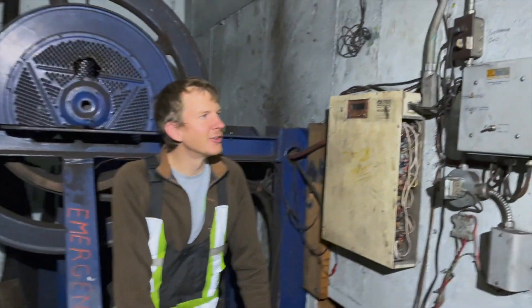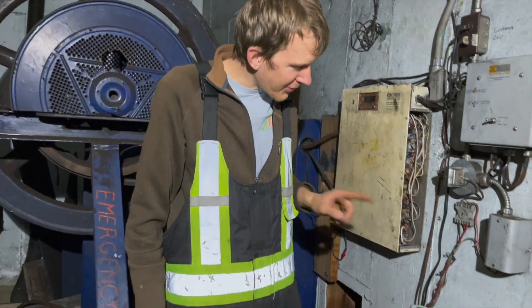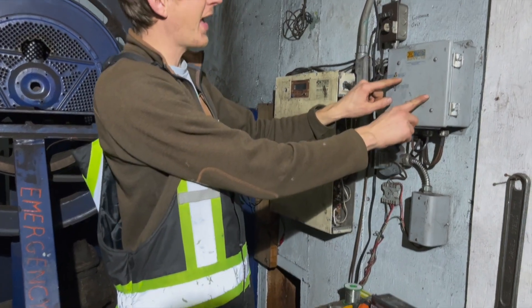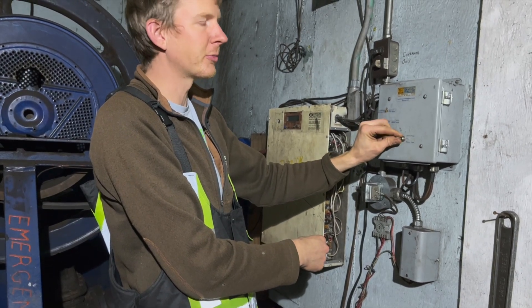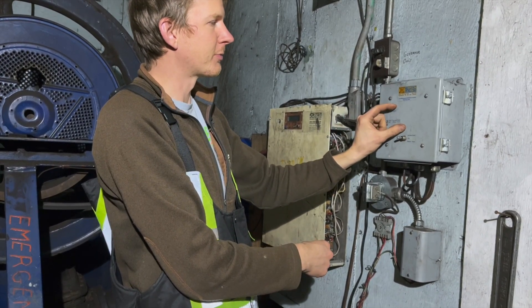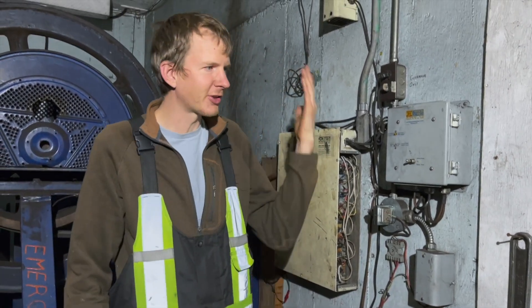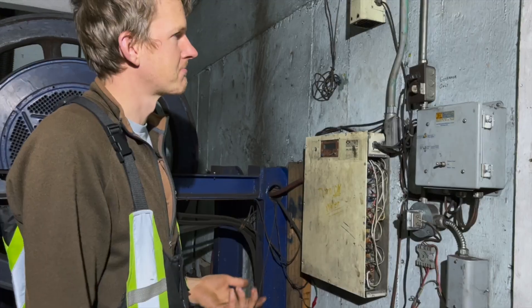Yeah, that happened at about eight o'clock at night. The interesting thing is that what blew was not the fuse inside here, but actually inside this panel, one of the wires — the red wire for the increased power — just unsoldered itself. It got hot enough that it melted the solder and just came apart. So I had to go in there with a little headlamp and solder it.